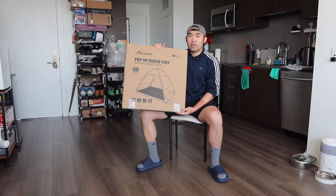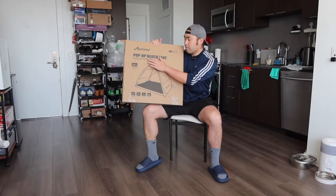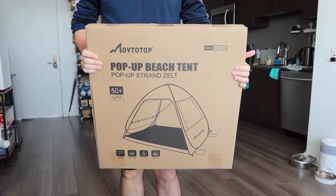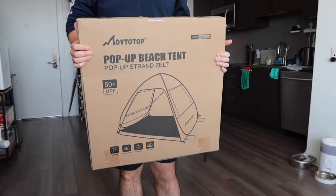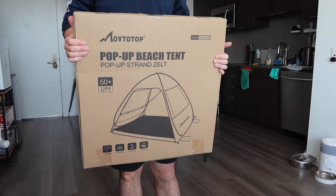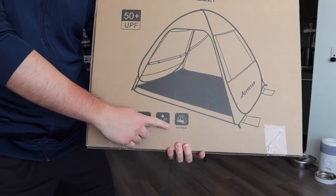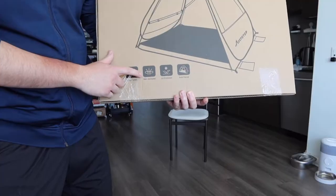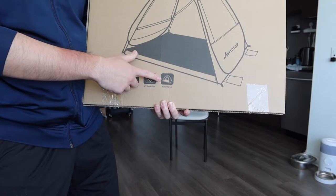Welcome back to my episode of Is It Worth It. Today we've got this cool Amizamara pop-up beach tent. This is what the package looks like when you first get it — it's pretty small and compact, unlike typical beach tents where you have to put up poles or foundations. On the bottom right you can see some specs and features: the product is well ventilated, has UV protection, and has an auto pop-up option.